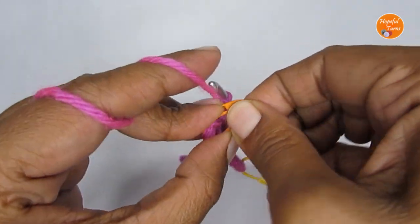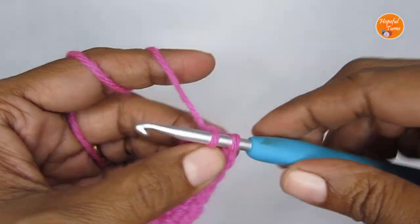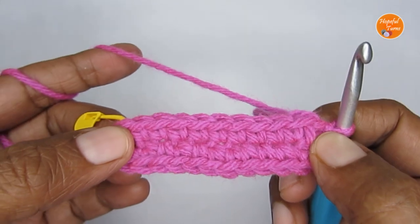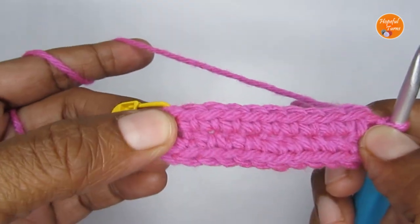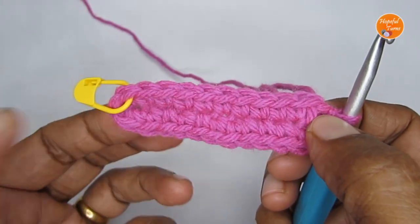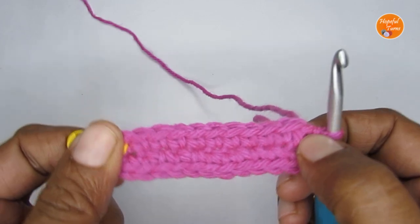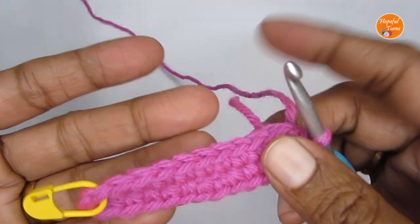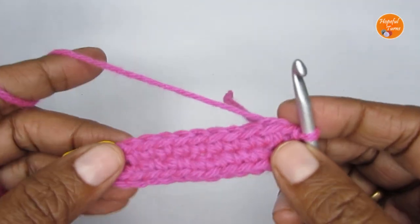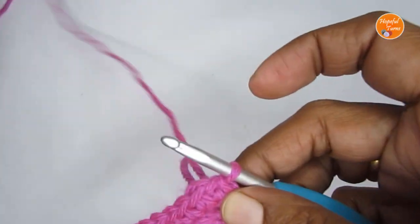Now you can take your stitch marker out and in that place you can slip stitch — that will complete Round 1. So basically what we have done is put three single crochets in the very first stitch and three single crochets in the very last stitch, with one single crochet on either side. Round 1 will have double the number of single crochets as your chain stitch — I started with 12 chain stitches, so once you finish Round 1 you should have 24 single crochets.